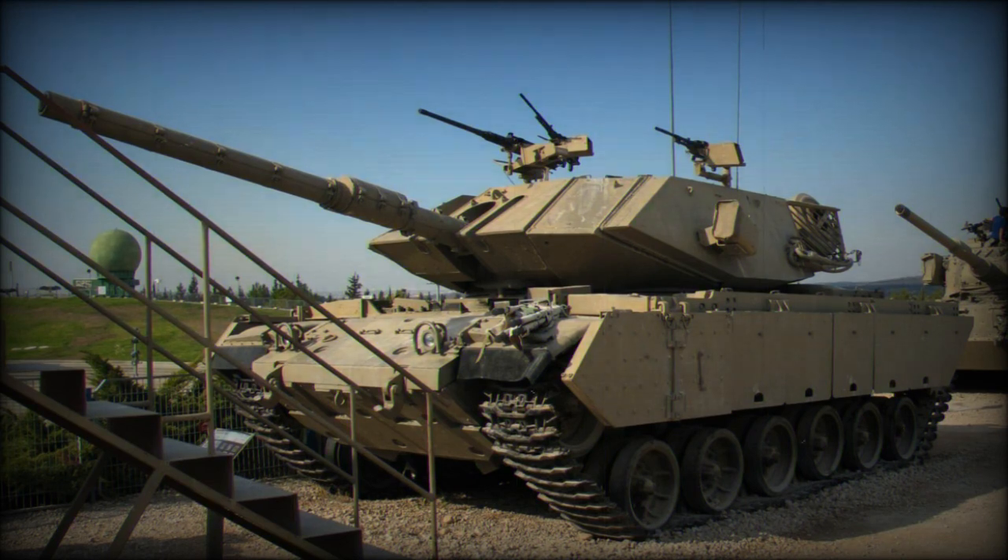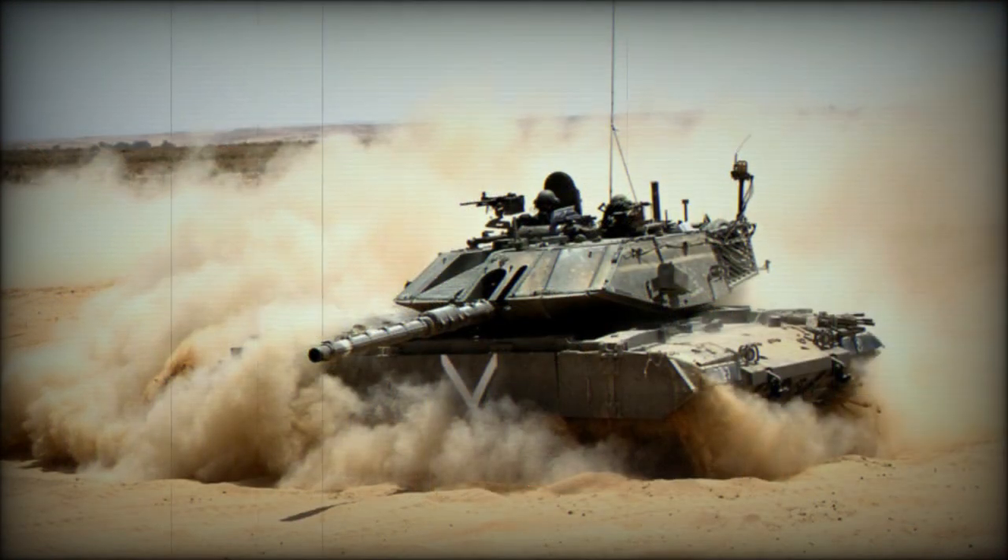The MAGX-7 features side skirts. The first two sections of the skirts feature ballistic material and are hinged for easy access to the running gear. The rear skirts are made of steel. All skirts are fitted to heavy-duty springs to prevent them from being ripped off while maneuvering.